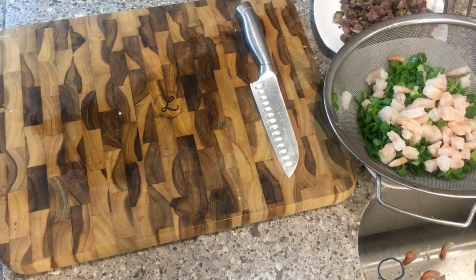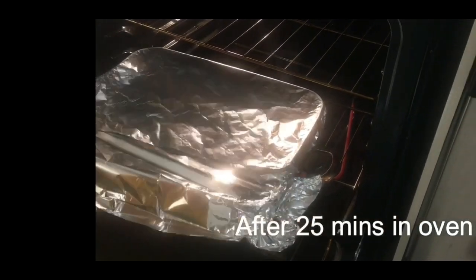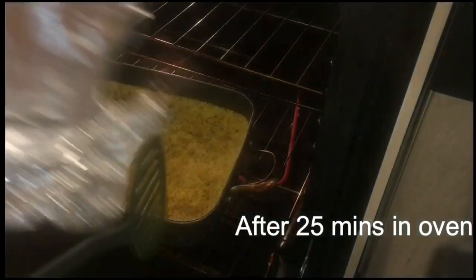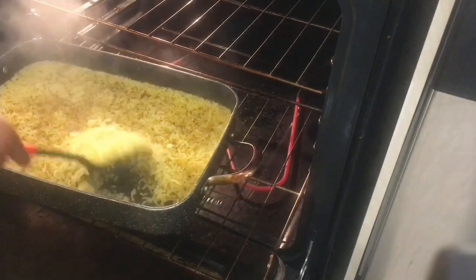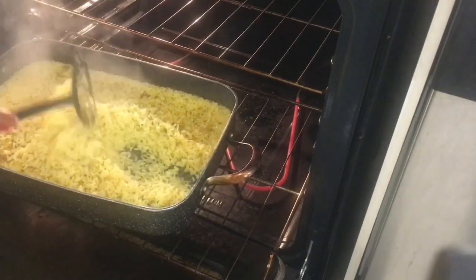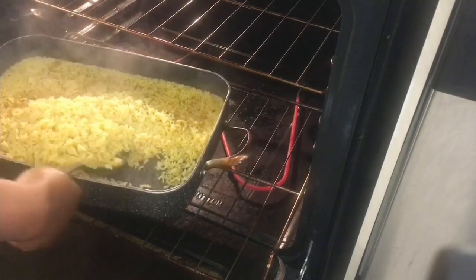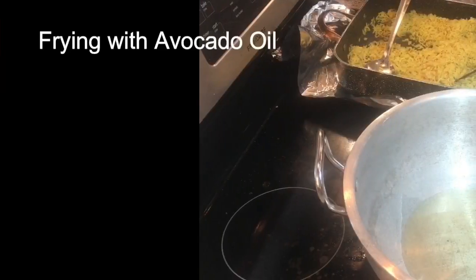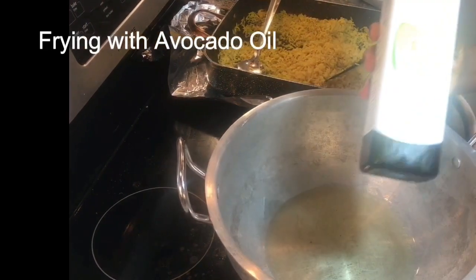I already have the mixed vegetables ready. I've just checked the rice in the oven after 25 minutes, and you can tell whether it's cooked or not by looking at it — as you can see, this rice is already dried up. If it's still hard you can add a little more water, but I like my rice to come out really nicely and not soggy.